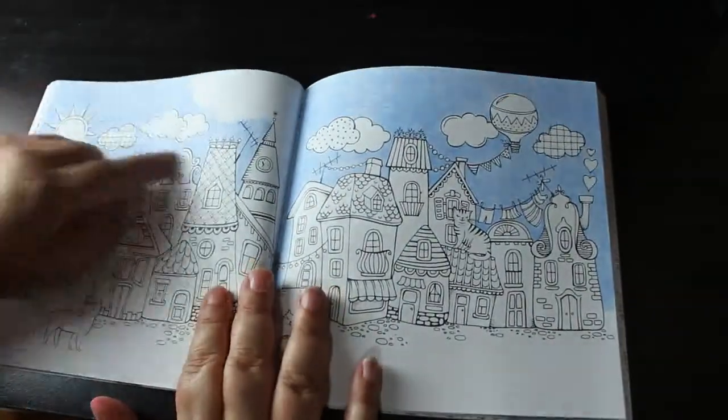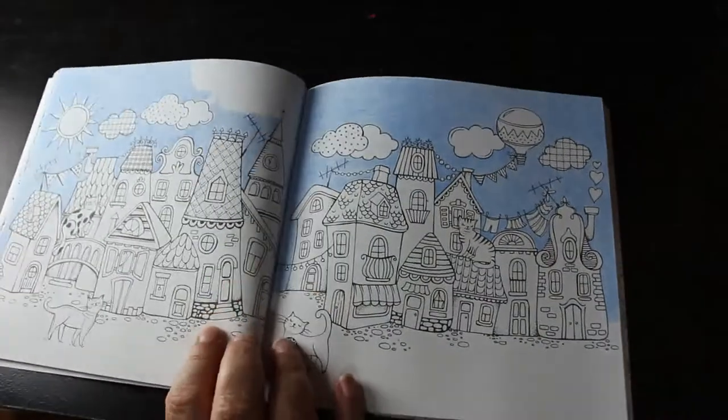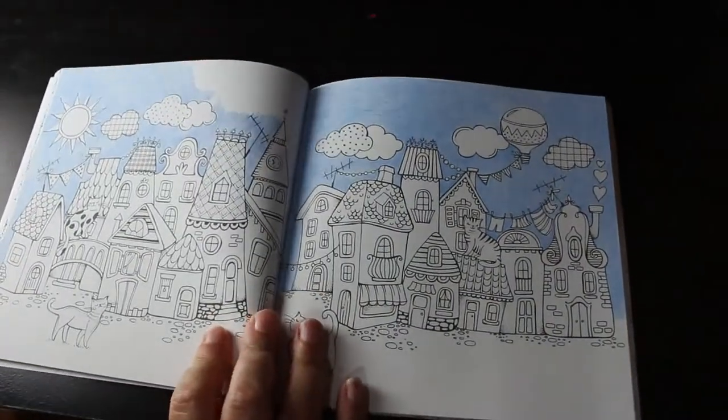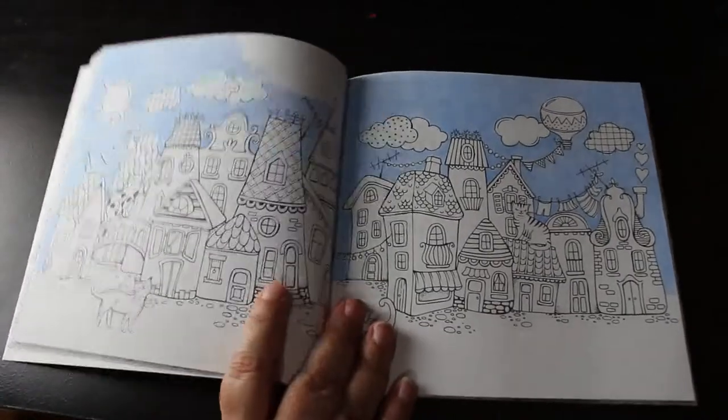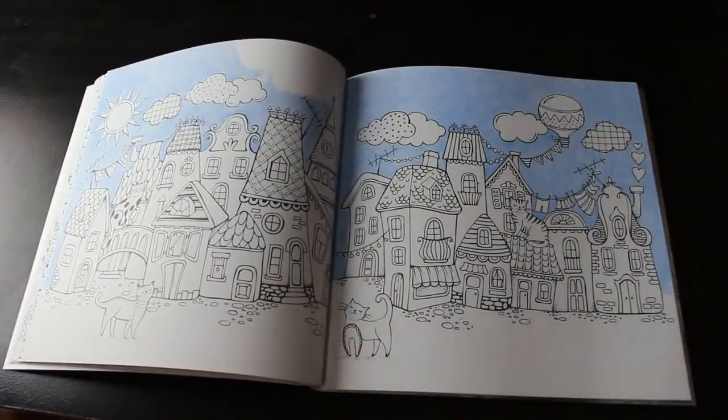My Summer Walk by Rita Berman — I started one on holiday, another double page spread. As you can see I haven't even finished the sky; it's the only bit I did. But it's something I will get back to fairly soon.